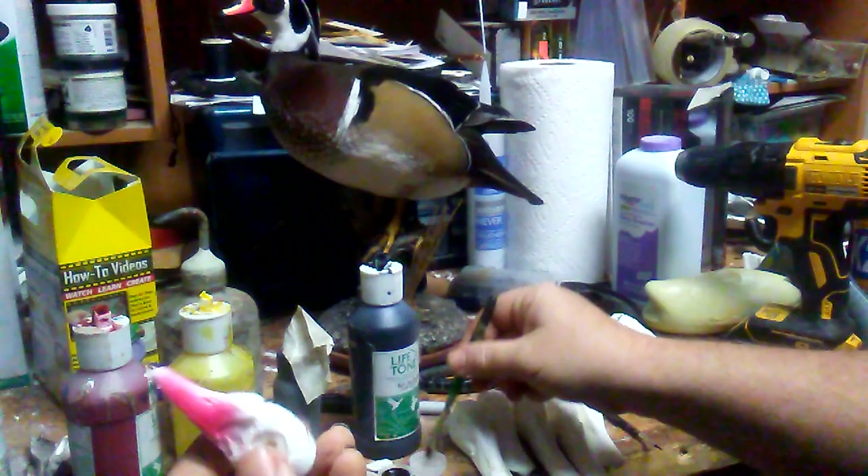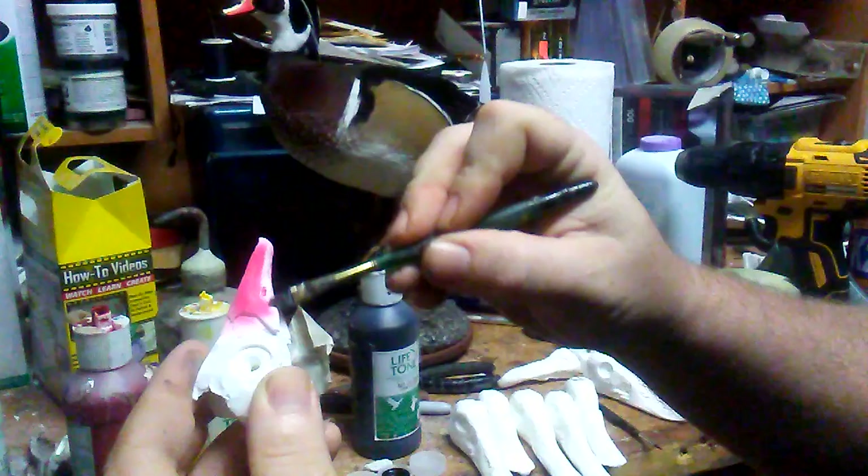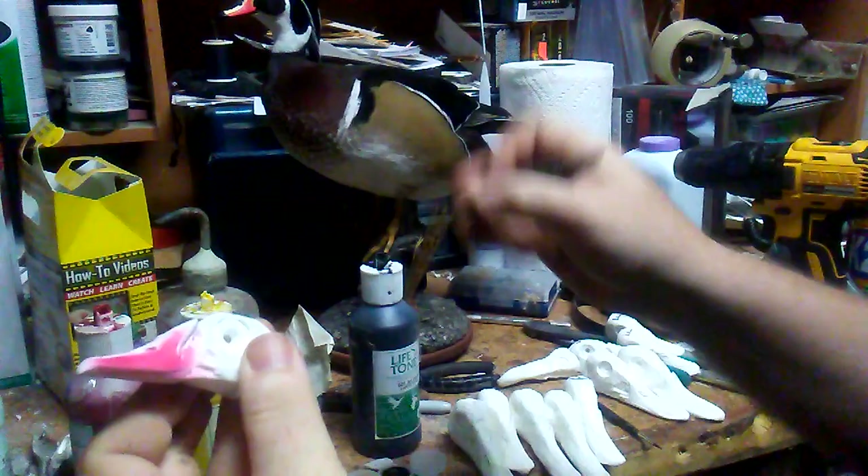After we have it like that, I just get some lacquer thinner and make a nice straight line, cleaning around the edges that are going to be yellow in a minute.